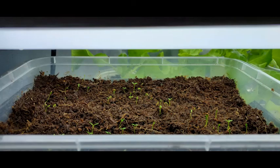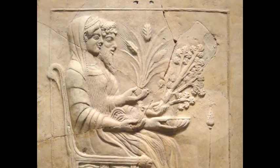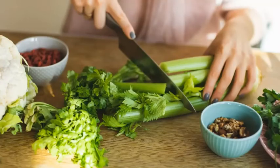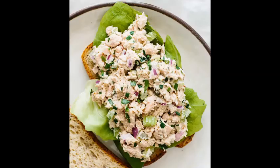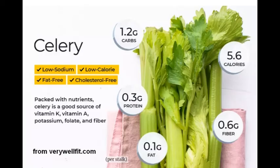Celery is native to the Mediterranean region, and ancient Greeks used the veggie as flowers in burials but also to reward winners of athletic games. Today, celery is a part of many food recipes. All parts of the plant are edible, and celery is a great source for fiber, vitamin A, C, K, potassium, and has high levels of several types of antioxidants.